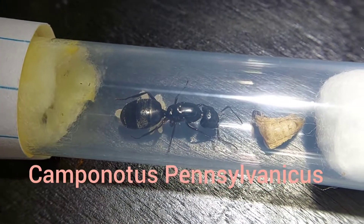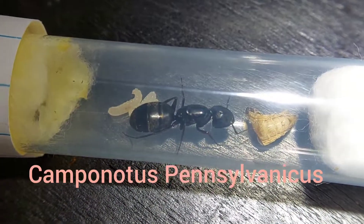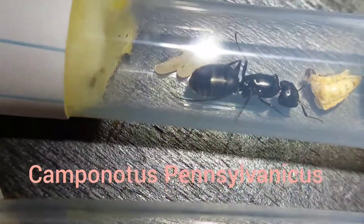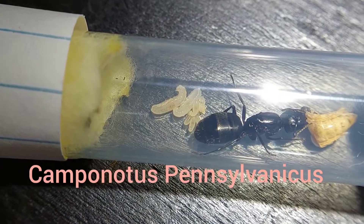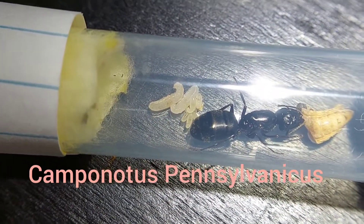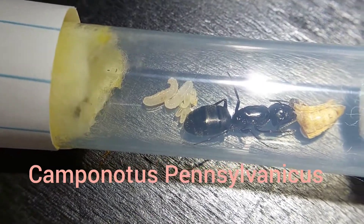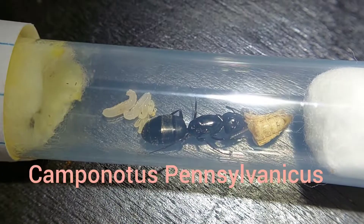Here's the next pennsylvanicus queen and she has quite the impressive brood. She has two quite large larvae that I would guess will pupate in about a week, and of course she's eating so that's great. My biggest worry with this queen is the cotton ball is getting moldy and yellow, so hopefully that won't pose an issue in the future.